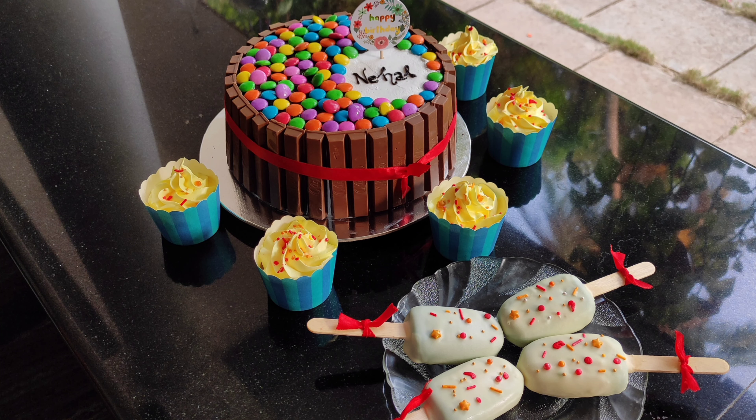Hello friends, welcome to my channel. Now, we are going to make a little video.